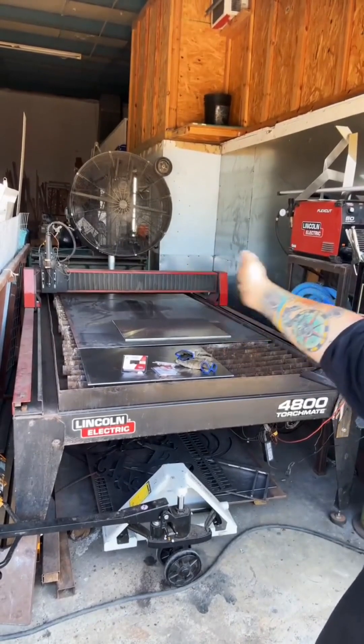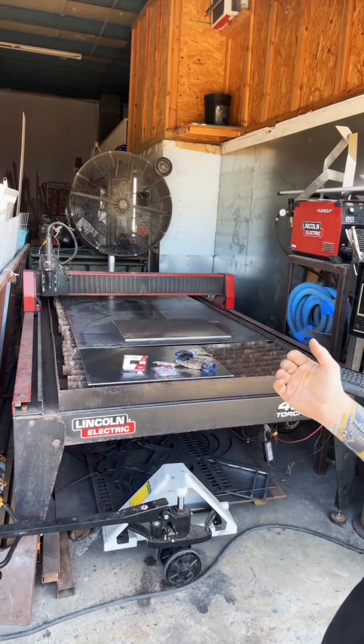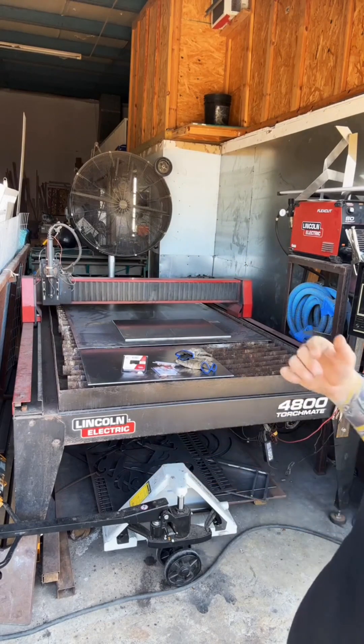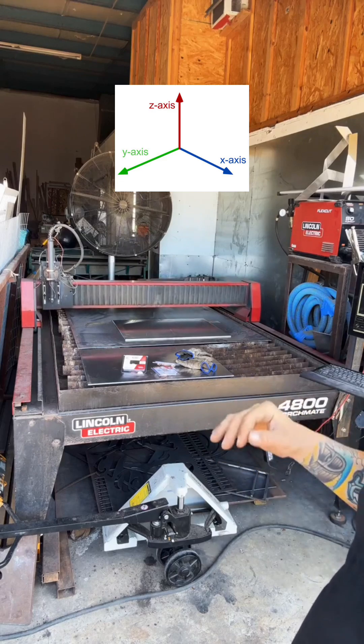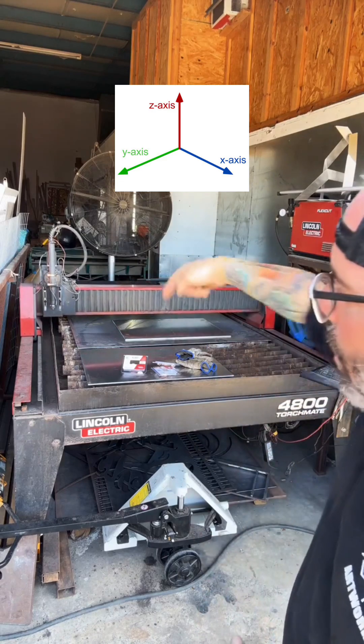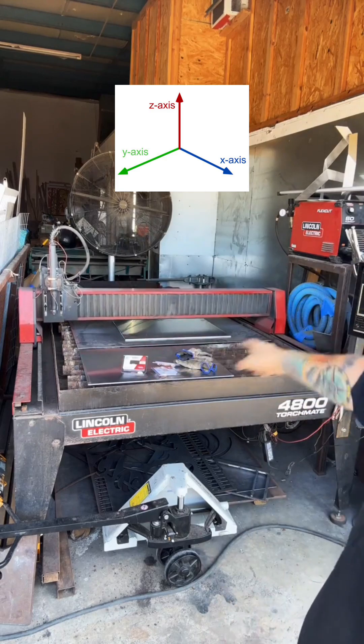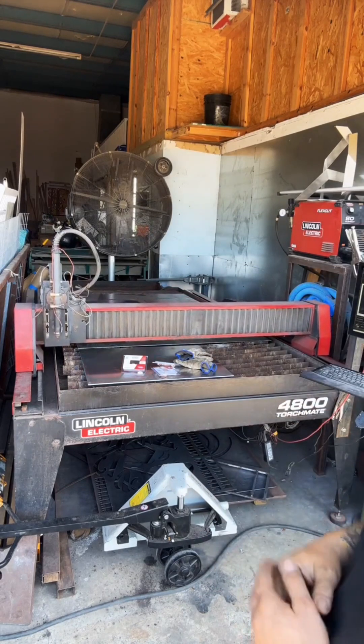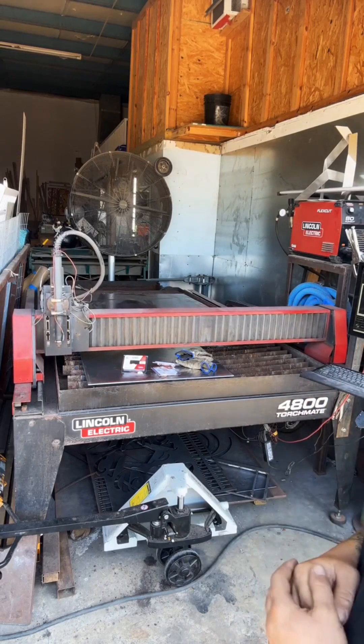It adjusted the Y position, and now it's adjusting the X position. If you know anything about CNC, XYZ is the three different axes that these machines run on. X is forward and backwards, Y is left and right, and Z is up and down. It's coming to the very front of the table, basically saying this is our start point.